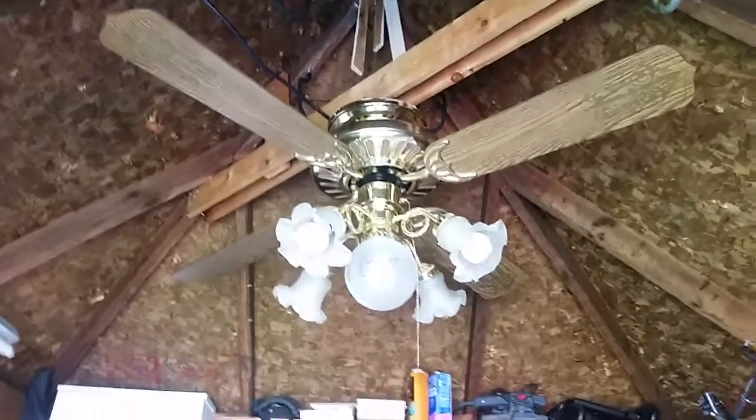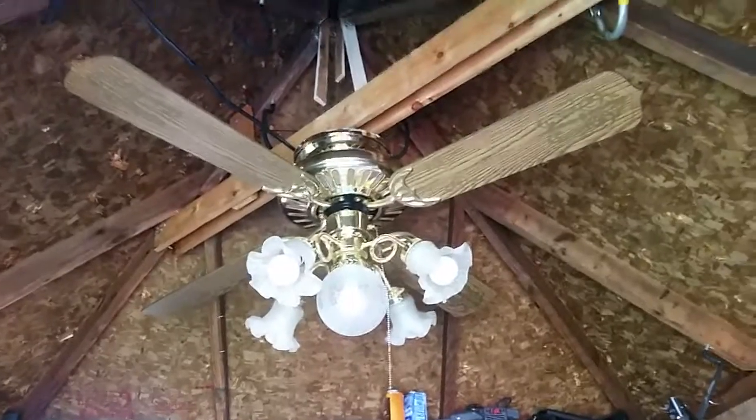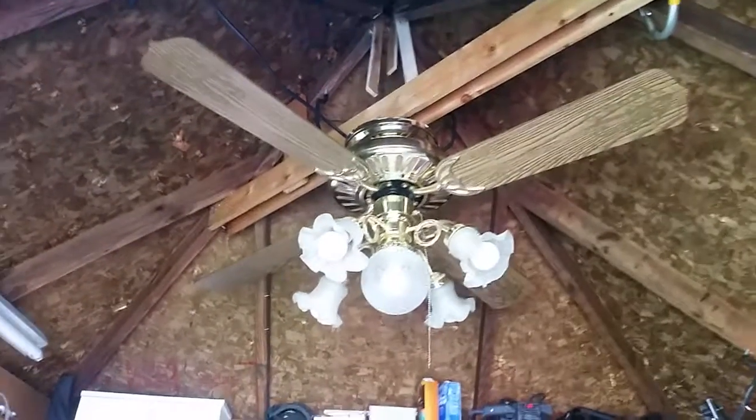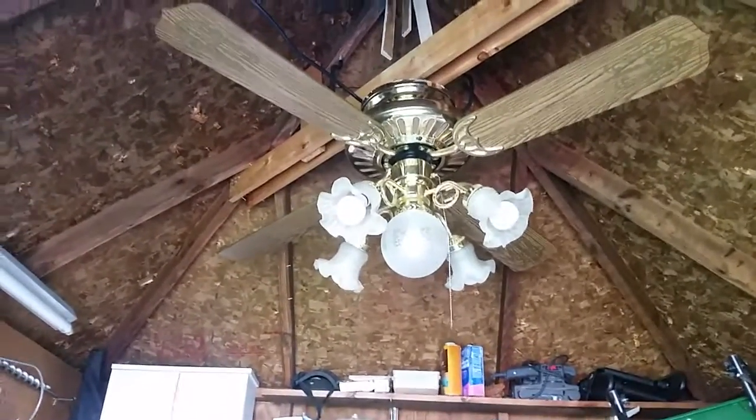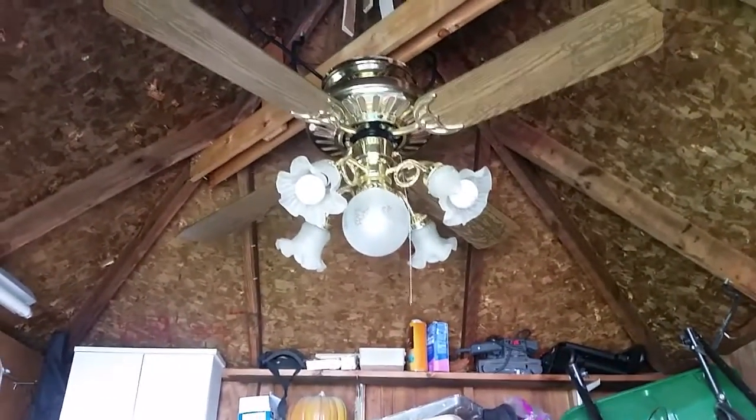Hey guys, made you wait a while, but I promised it and here it is. This is finally part two of the Kodep StratoLine slash EM Series 52 inch ceiling fan.